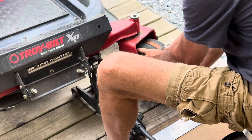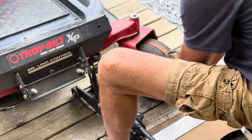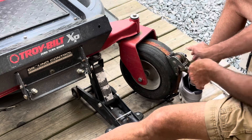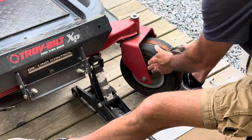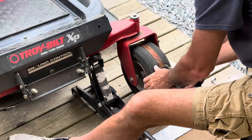Go ahead and hook it up there, tighten down on it in the center — got to be in the center. Because what you're doing is you're pushing the tire out to the edges so it can seal up.